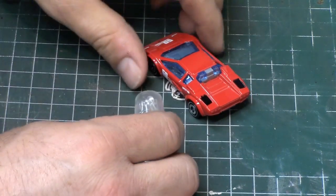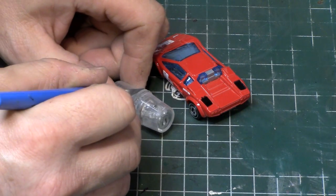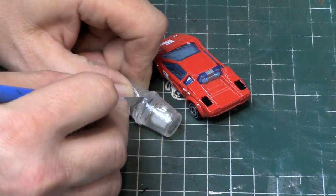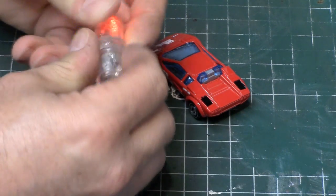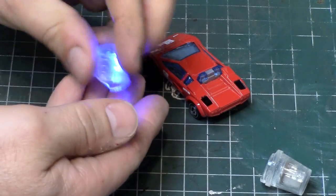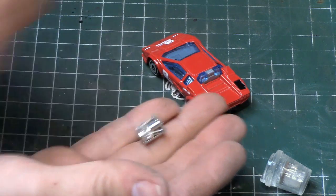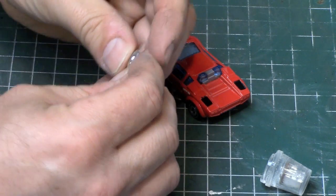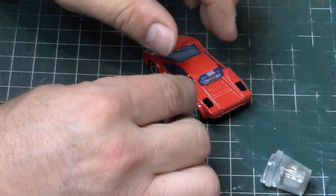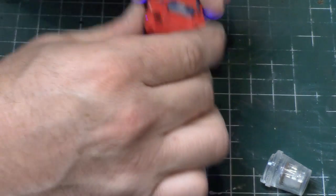I'm going to attempt to cut this sucker open and see if we can get the light mechanism out of here. I think I have another one already out somewhere but we'll cut this one apart so you can get a better idea. There it is — it's just in a rubber sleeve with three batteries. We might be able to redo this with only one battery perhaps.